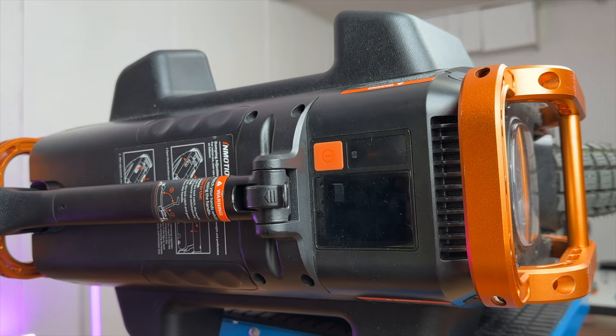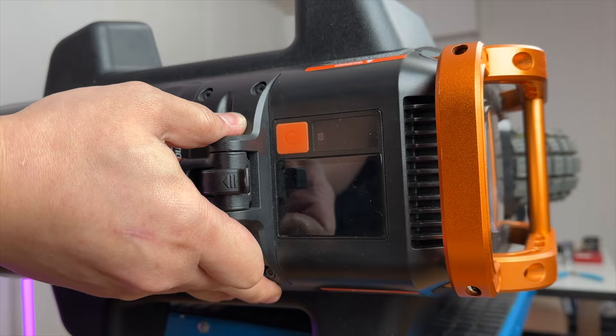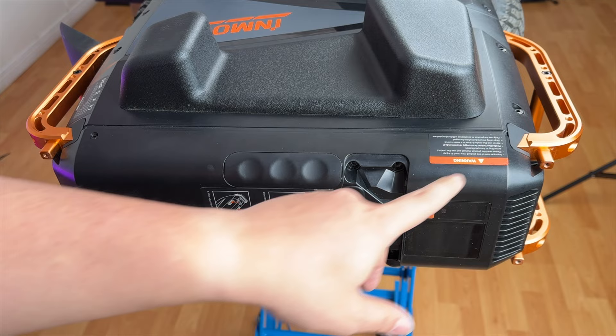So it's a 3 millimeter hex — there are four of them that hold up the handle. There are four screws on the top cover that allow you to remove it. Two of the screws are exposed, and the other two screws are hidden by a sticker on each side.